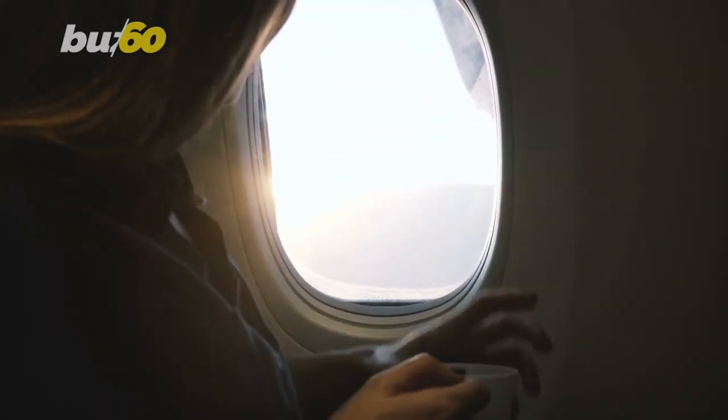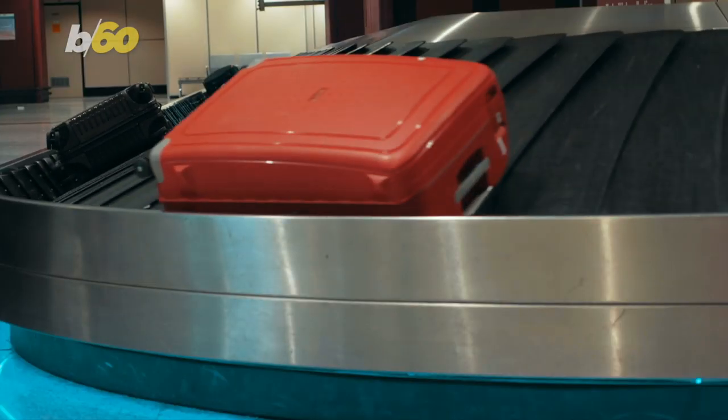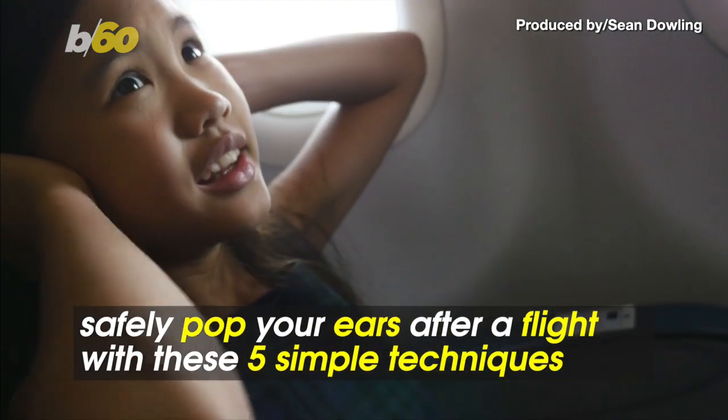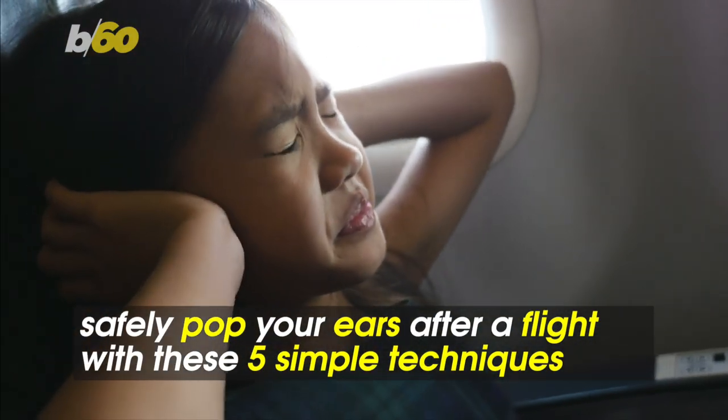Even if you're flying solo, it's possible to get off the plane with a lot of baggage. I'm talking about having clogged ears. Here's how to safely pop your ears after a flight.